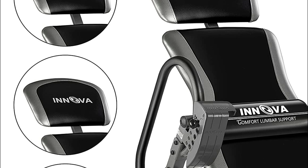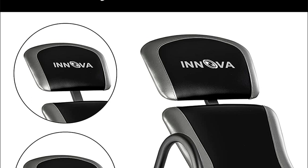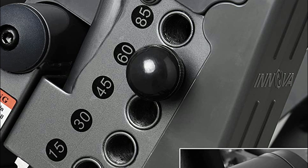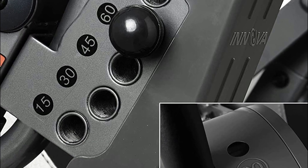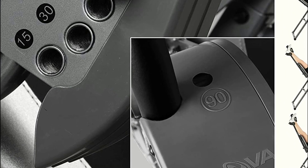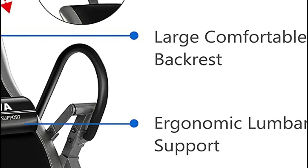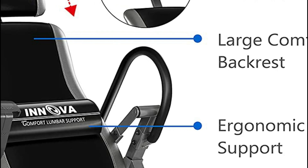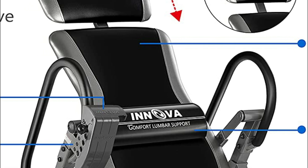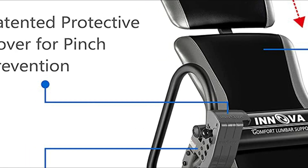In contrast to other inversion tables with only one adjustable component, the true balance system has three adjustable elements ensuring each user gets the smoothest and most comfortable inversion for their needs. This structure allows users to alter the headrest level and footrest to control their center of gravity. It also comes with a patent-pending protective cover for easy six-angle pin adjustment. Simply position the pin to the desired angle for secure, comfortable inversion every time, unlike older tether strap systems that require dismounting to adjust and can loosen over time.